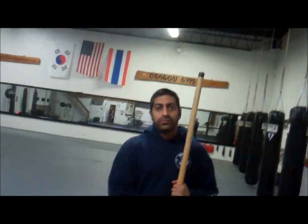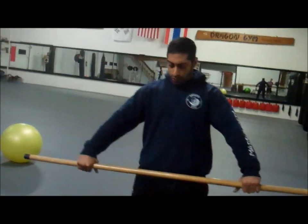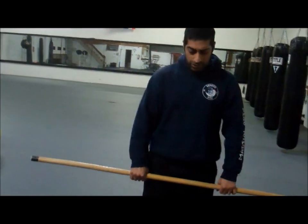This week's two minutes to do is going to be for shoulder mobility. We use a dowel rod — a basic bow staff; in Korean we call it a 'bone tool.' What we're going to do is use this to dislocate the shoulders, so to speak, and increase the shoulder mobility.